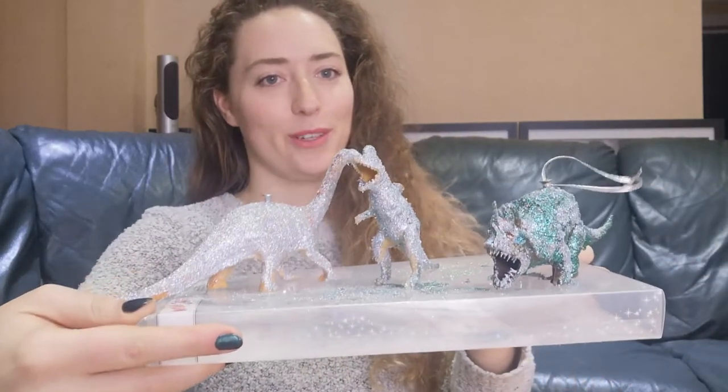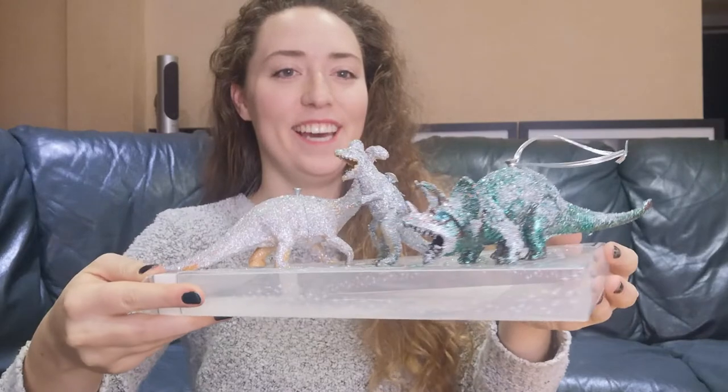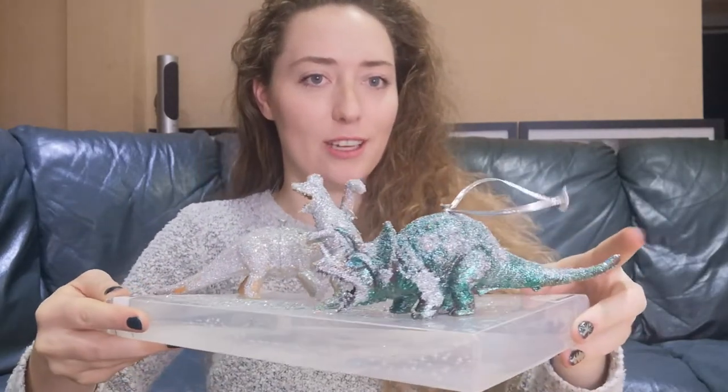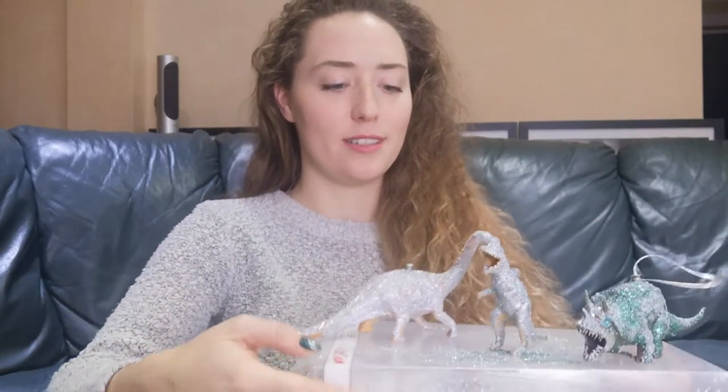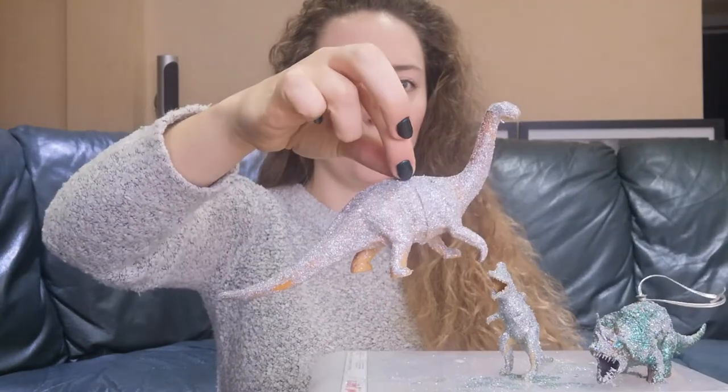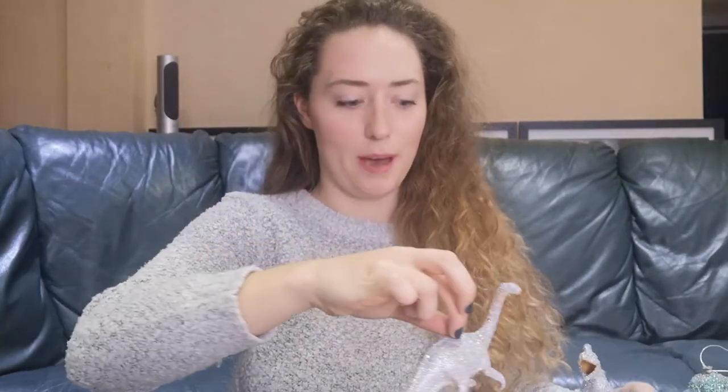I've let them dry overnight and they've turned out like this — they're a little bit patchy in places but overall I love them. I wouldn't recommend doing two different colors of glitter as it looks a little messy, but this one hasn't turned out too shabby at all. You can touch up any bald patches with some super glue and glitter, or just normal glue, but I kind of like that they're not quite perfect.